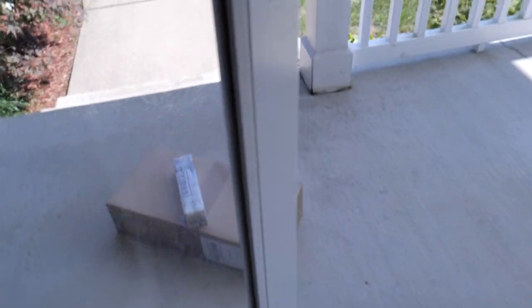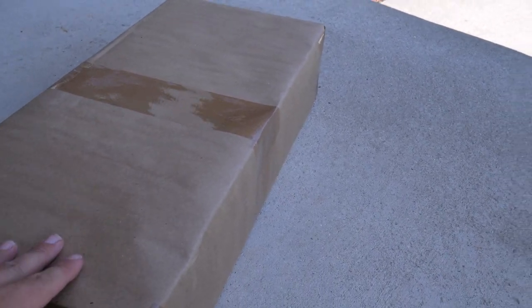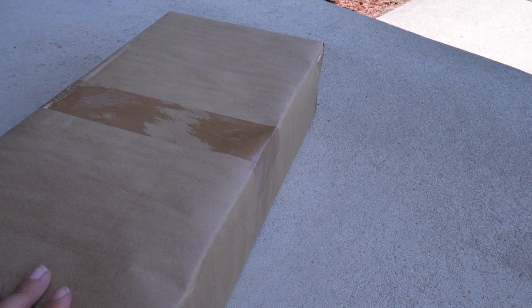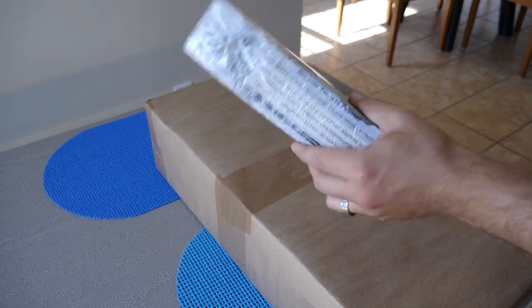The mail is here! The package — oh my gosh, check it out. We got a Garrett pinpointer, a Garrett Carrot. Oh, I think I know what it is! Oh yes! Oh my goodness, can't wait to open this guys, can't wait to open this — let's get inside and check it out.